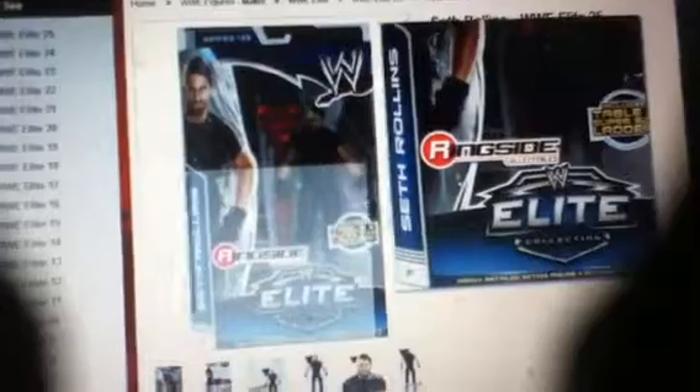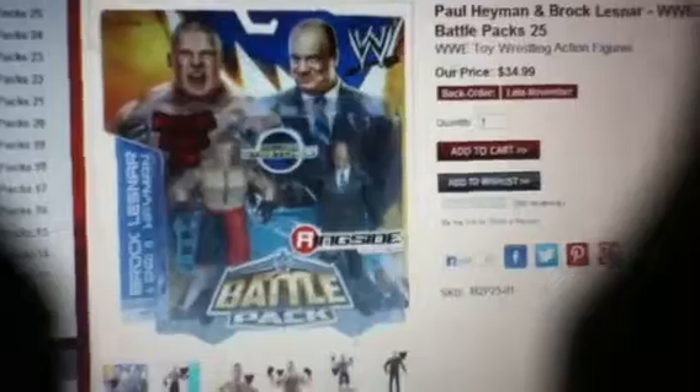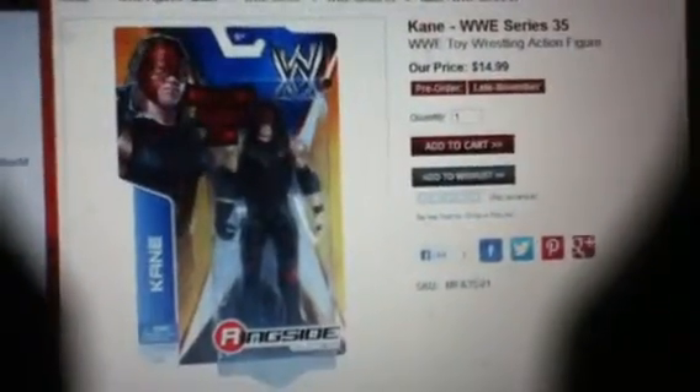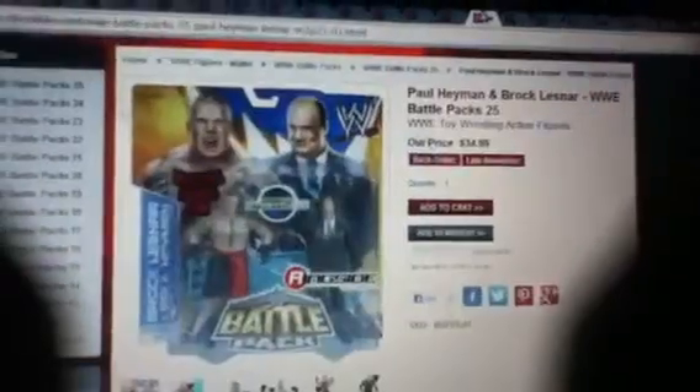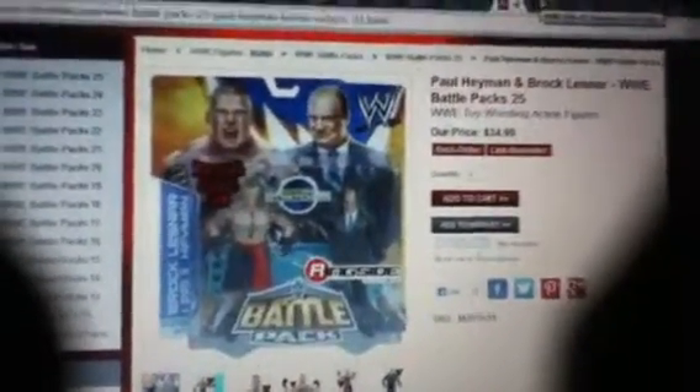There's the new blue and silver packaging — blue, silver, and black. It looks amazing. These are the new elites. It still sort of looks the same in shape, but it's got more detail. This is series 25 for the elites. I forgot to say — series 25 battle packs and series 35 basics, and the other ones were series 34, 24, and 24 on the other figures I showed you — the battle packs, basics, and the elites.